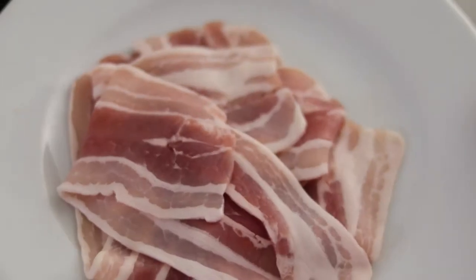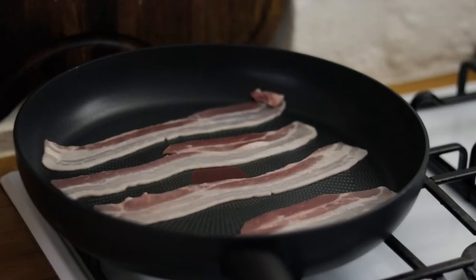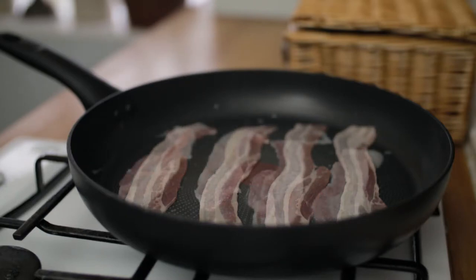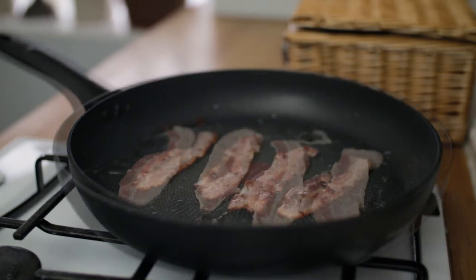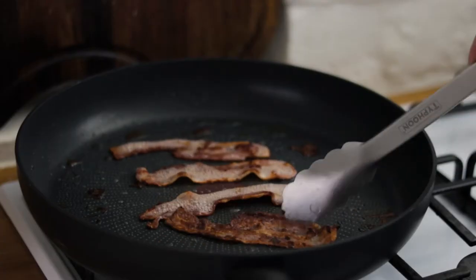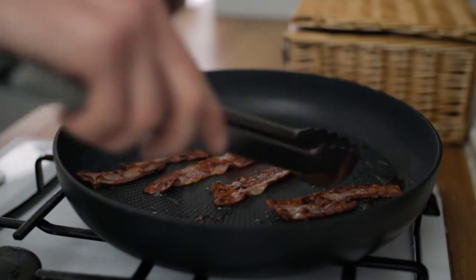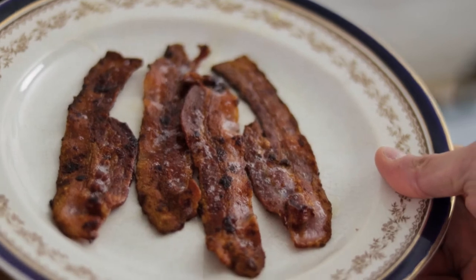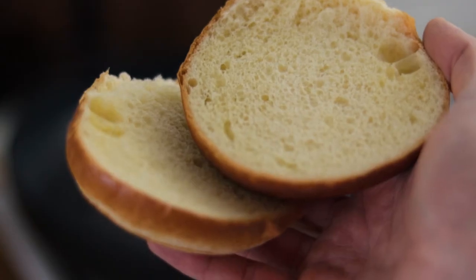Pop those to one side and take a nice frying pan onto a medium heat. Lay in our rashers of bacon - we want four slices of bacon for each burger. Just let those tick over in the pan, get them as crispy and as well done as you like. I like my bacon really rich, really crispy and salty, so I'll leave it in there till it's really nice and golden brown, but it's entirely up to you guys. Pop that onto a plate and pop it to one side and leave all of your delicious bacon fat in the pan.